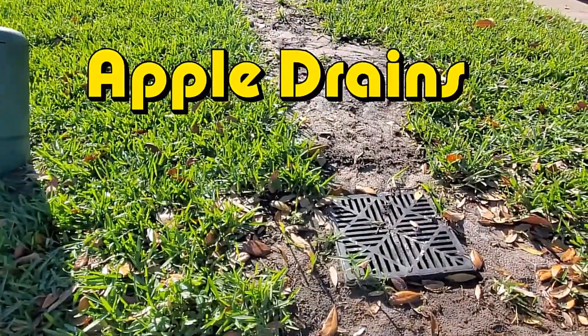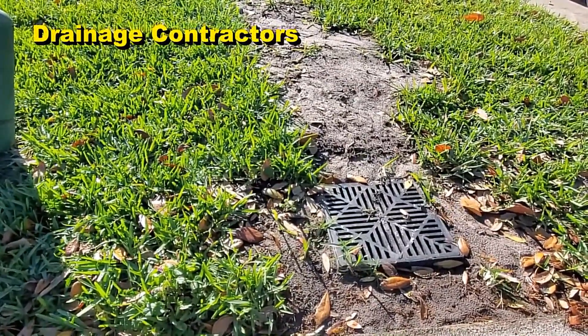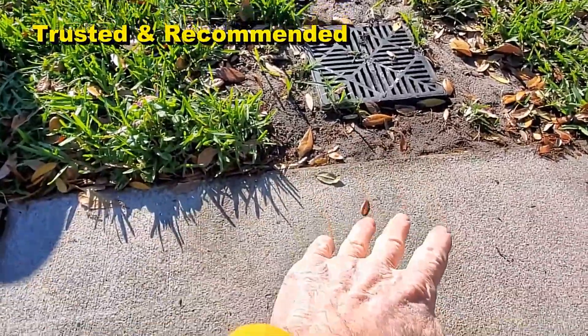Hey, good morning. Chuck here with Apple Drains. What happens when you install a system in a level yard and you don't have enough fall to get it out to the street for it to flow?